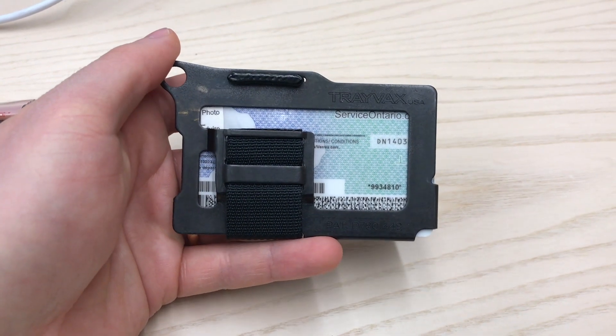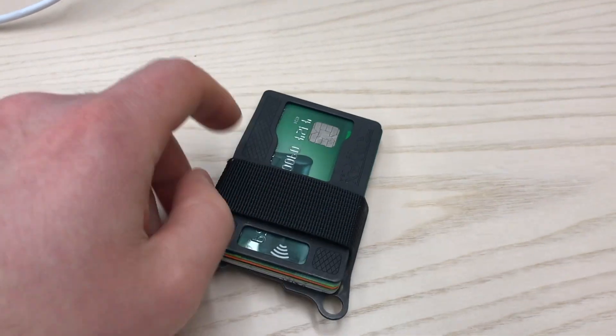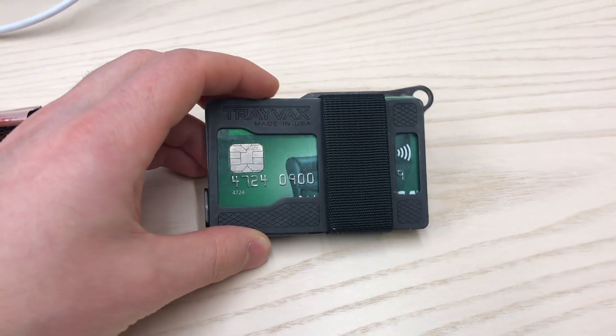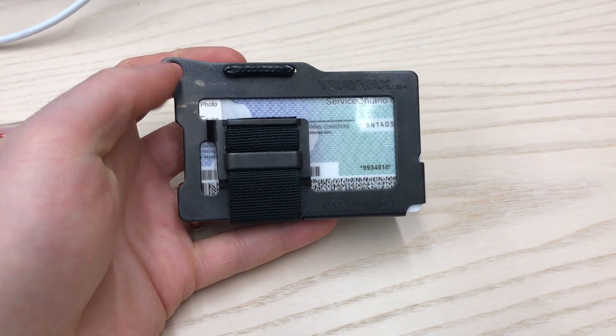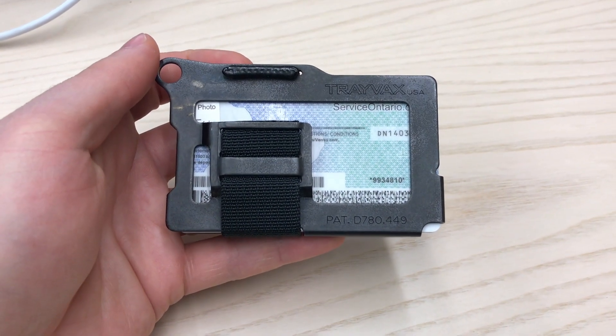So I'd highly recommend it. It's really thin, really streamlined — it's not going to bulk up your pocket. To be honest, it was about half the size of my other leather bifold. Made in the U.S., top quality stuff. They have a 65-year heirloom warranty. I don't know what the heirloom part really means, but the warranty seems pretty legit. And it's patented.